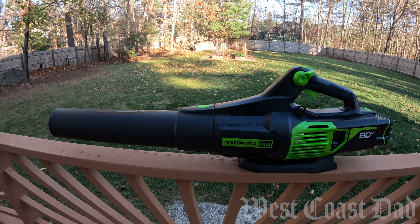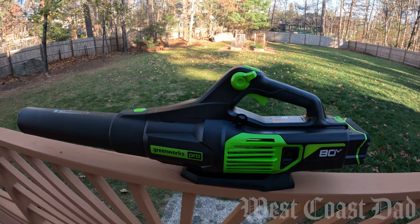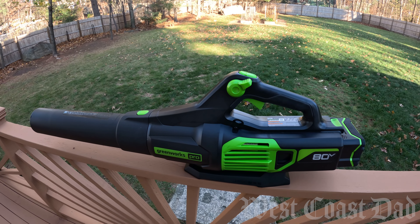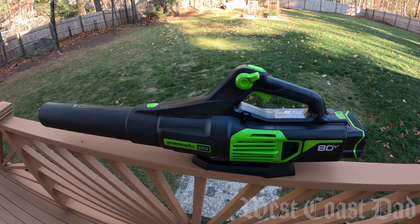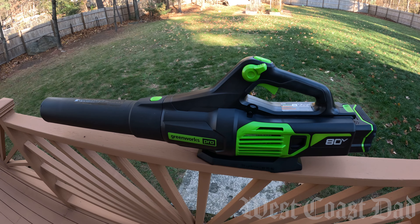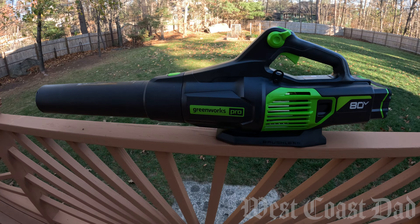Today I'm going to be showing you a review of how this thing handles going full blast with turbo on when taking care of my backyard. As you can see, my grass is quite long. The leaves get stuck in there and I find myself needing to have this thing on full power with the turbo in order to get things clean.